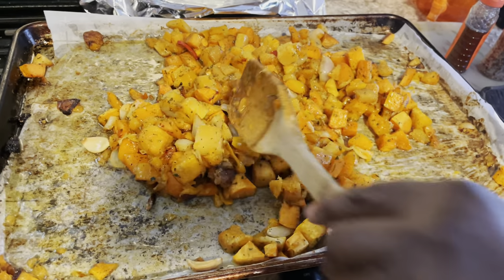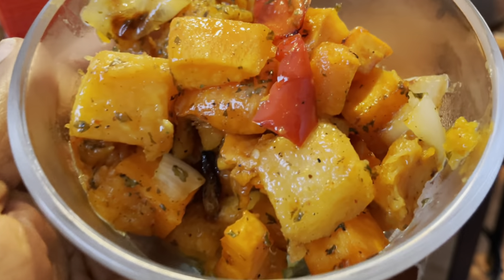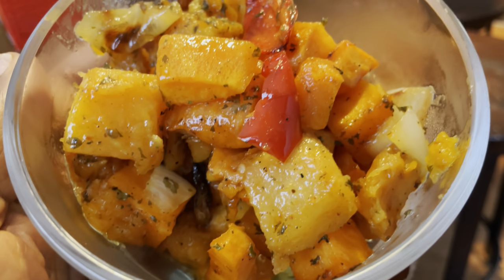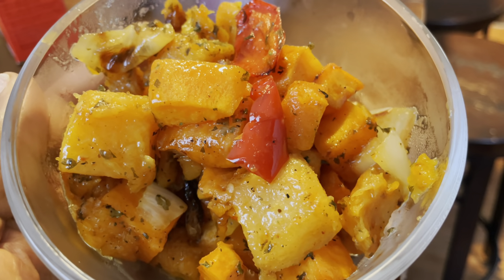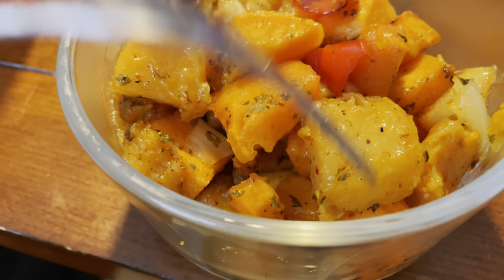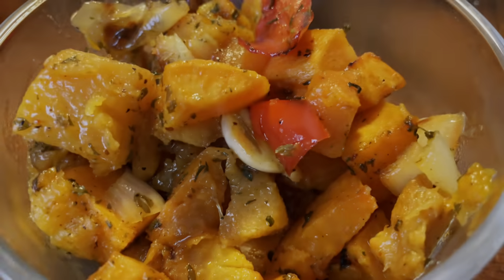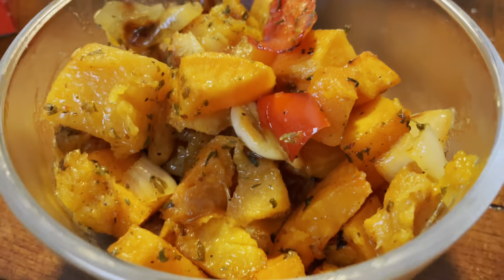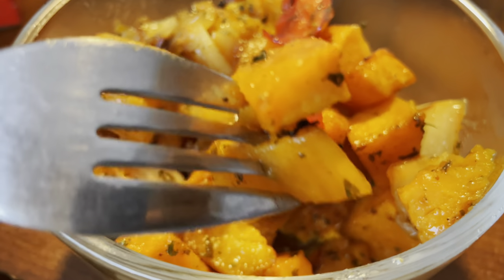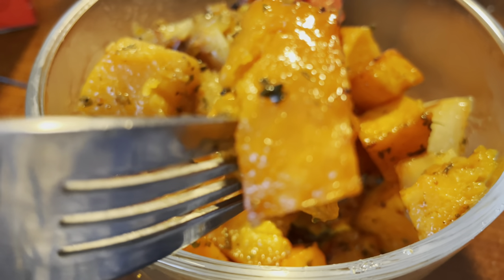I'm gonna plate up and let you know how they taste. And there you have it guys — my roasted butternut squash and sweet potato. So quick and easy, you're going to want to make it. Let me give it a little taste, you know, for educational purposes. You guys are gonna have to take my word for it and give it a try — so delicious, you're not going to want to make them any other way.